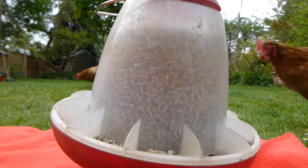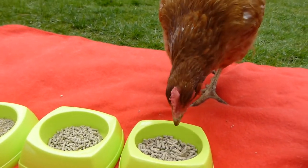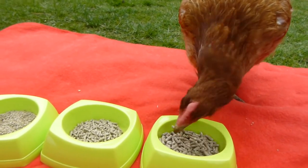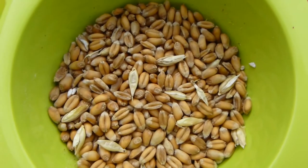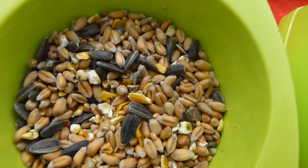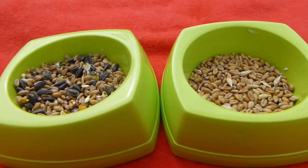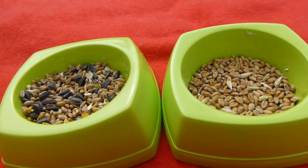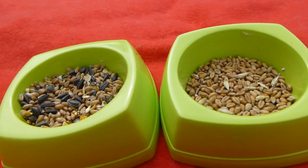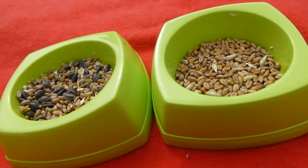Food should be fed ad-lib in the feeder and topped up only when required. In their diet they should also have mixed corn. This is what mixed corn looks like, or you can get varieties with more ingredients. Wild bird seed also works really well — it contains mixed corn, sunflower seeds, and millet seeds, giving more variety. Mixed corn is a mixture of wheat and cracked maize; they just need a cup full per bird per day. It's particularly good in winter in the late afternoon to help keep them warm before bed and ensure a full crop. However, it should only be offered as a treat as it is high in fat, low in protein, and lacks essential vitamins and minerals.